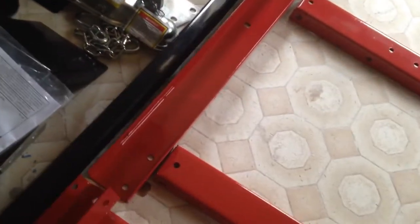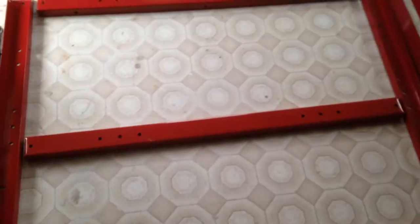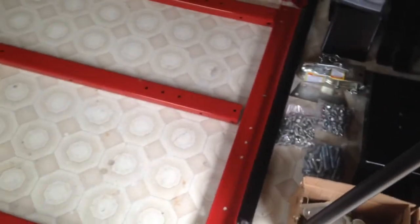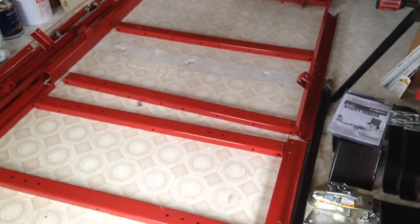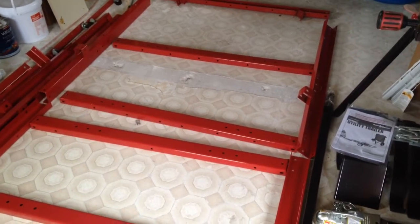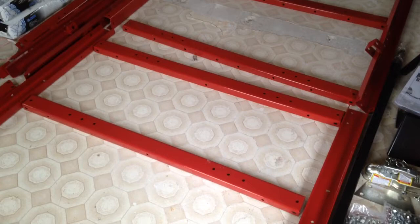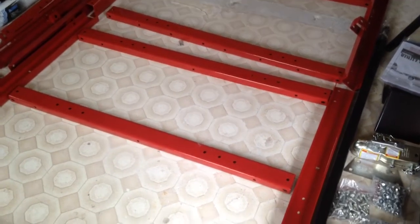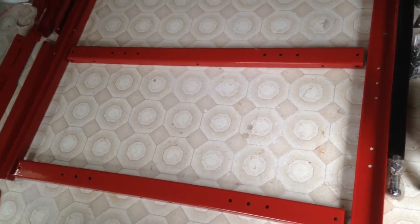That channel construction gives it much less carrying capacity. That's the end of unboxing and we'll see how we can put this thing together. You know, three cross members for each section — it's built in two four-by-four sections.